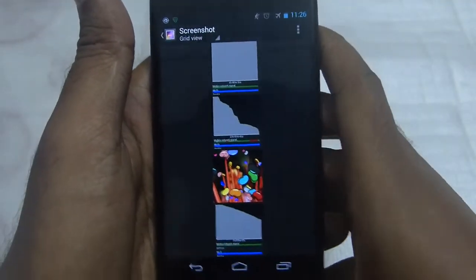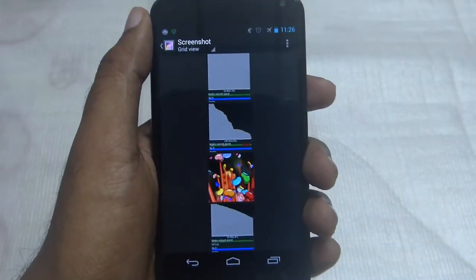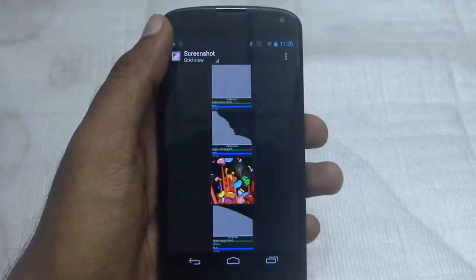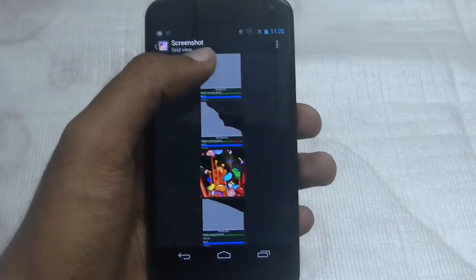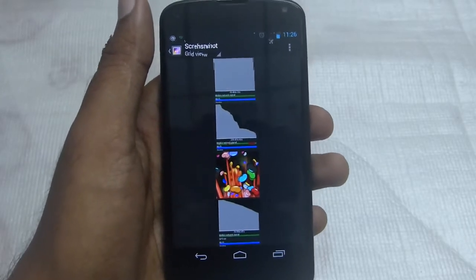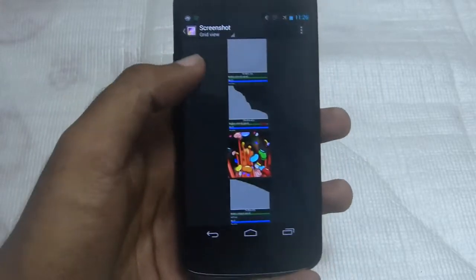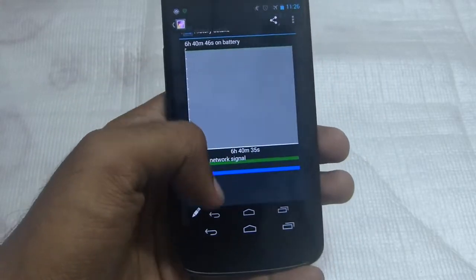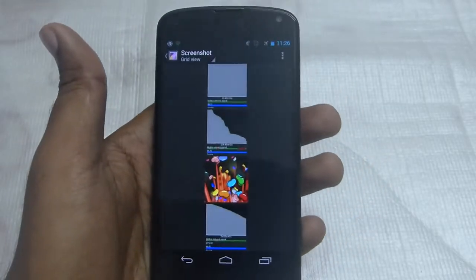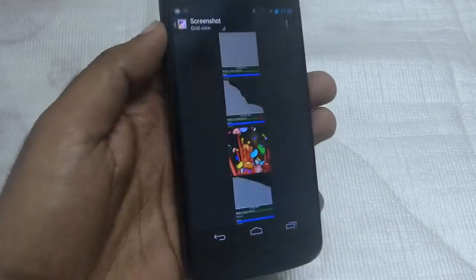That indicates that the standby time of the device was just poor. When I got on the internet, it was the same for many other people, so I was really confused. I thought Google would come up with an update or some bug fixes, but it didn't. I also figured out that many other people were getting great battery backup with 4.3.